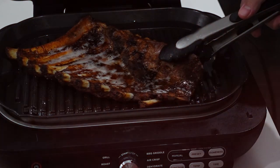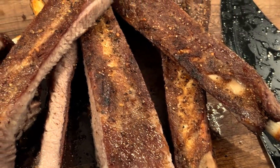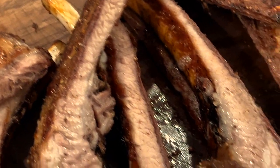Hey everybody, I'm going to show you how to make some beautiful grilled pork ribs in your Ninja Foodie Grill. Welcome to Cooking with CJ, I'm CJ. Today we have a nice easy recipe — we are going to be doing some grilled ribs. Not to be confused with barbecue pork ribs. We have a simple seasoning, a nice braising liquid, and then we're just going to grill them up nice and tender with a little char.